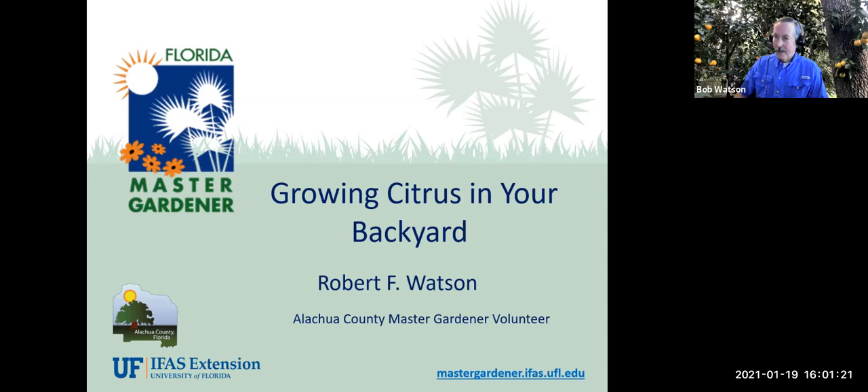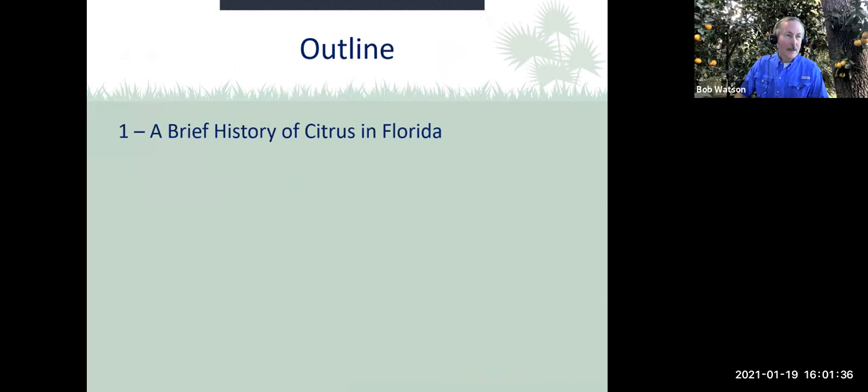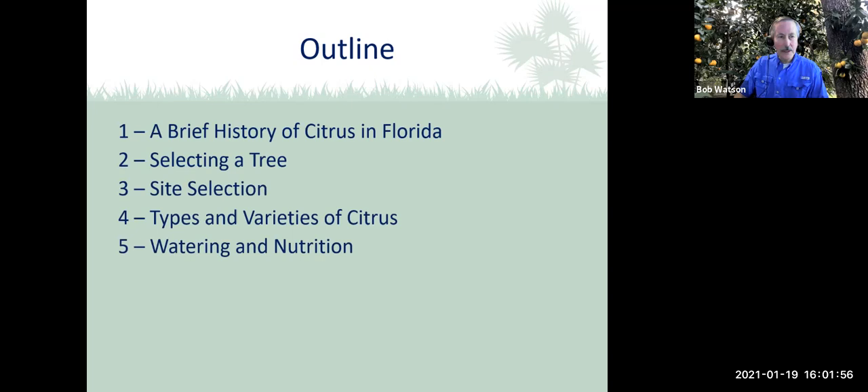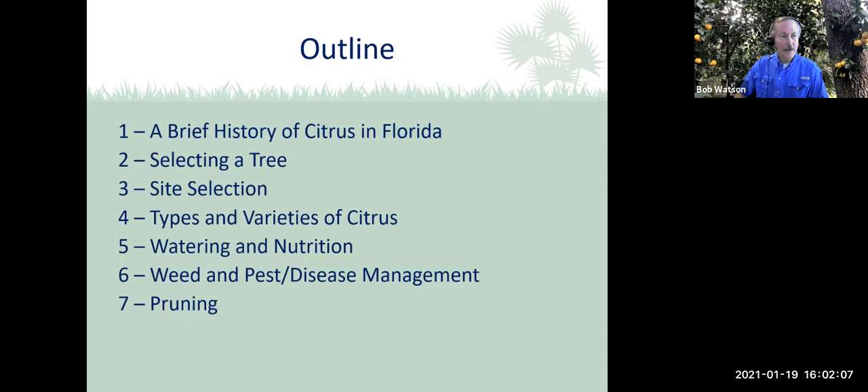Here's our outline. Briefly, we're going to talk about the history of citrus in Florida and then selecting a tree — some considerations on choosing what kind of tree, then site selection in your yard. Types and varieties of citrus suitable for our area. Watering and nutrition for the trees, weed and pest control, and disease management issues. Pruning, which is something you need to be very careful of — you don't want to over-prune. And then a little bit about citrus greening.